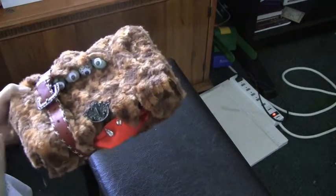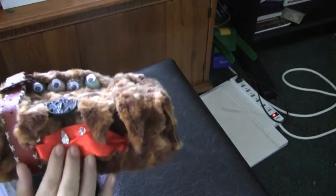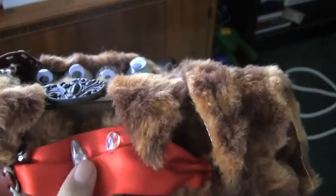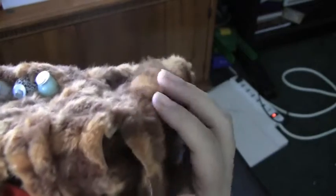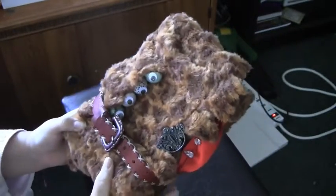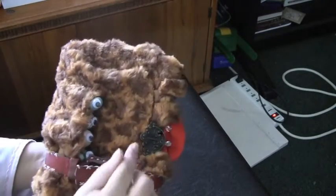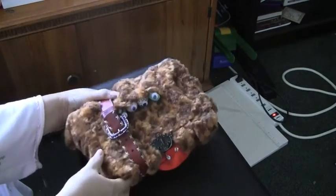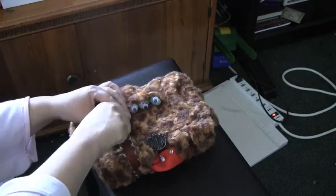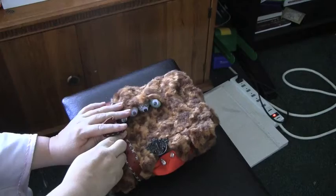This is all sewn — they're not glued. His little snaggly teeth are just little jewels and gems. I didn't want to put a title on it, because I think that's kind of personal to whoever wants to do it, but I was going to put Monster Book of Memories. And it's held together with a belt, because when you open him, you've got to open him fast because he'll bite you.